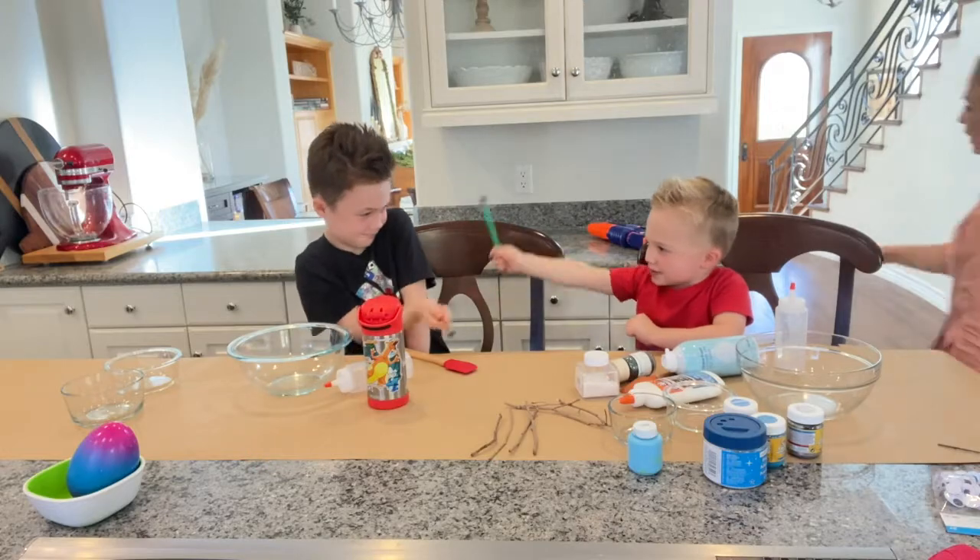Listen, I know it's Tuesday. However, I am a mom with children during a pandemic and sometimes they inhibit my ability to get things done on time. So, after cleaning up all the Nerf guns, we got started.